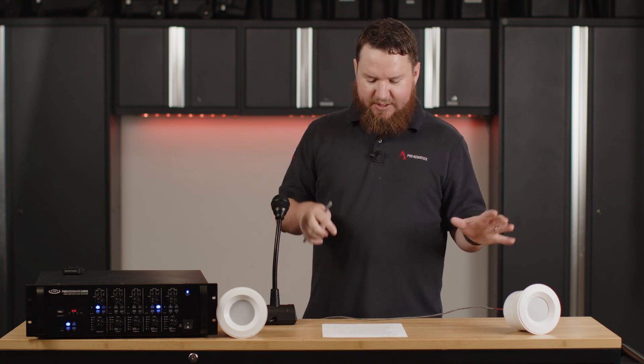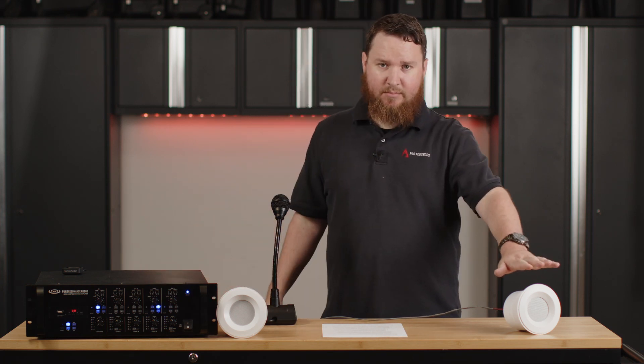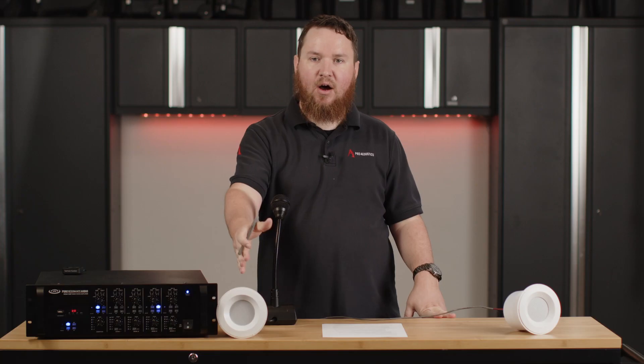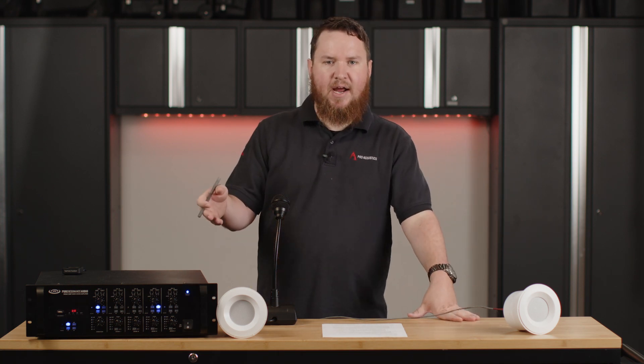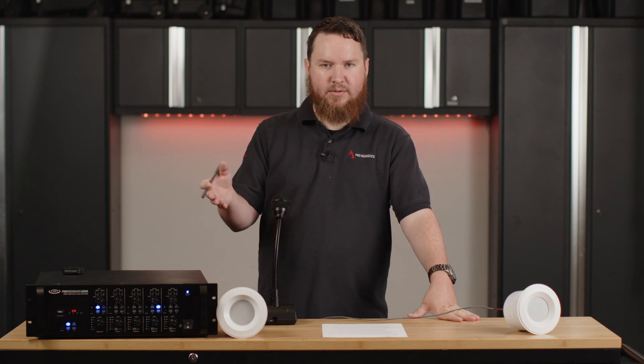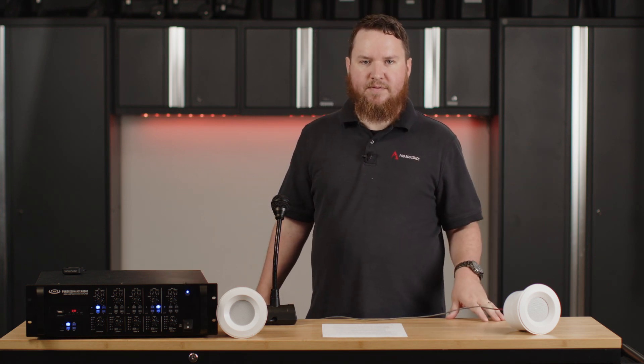What I've done here is put together a system where this speaker is running sound masking and this speaker is running music. We have two totally separate speaker wire runs simulating perhaps an office and maybe the front end of a retail space — think a major department store that has an office in the back with cubicles, but we need background music out front for customers.